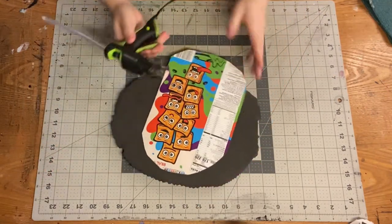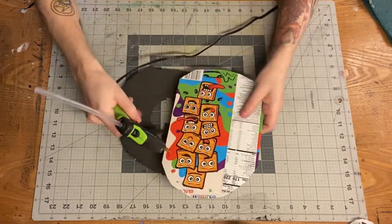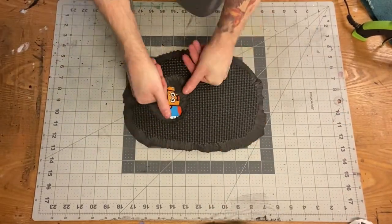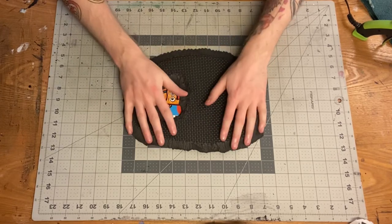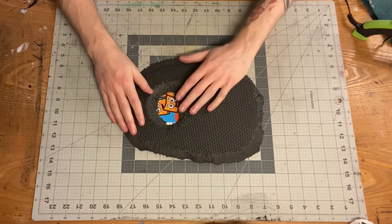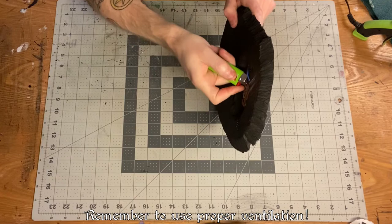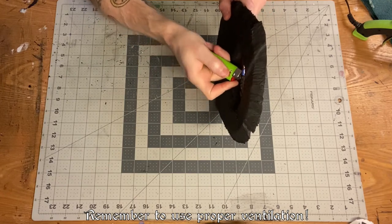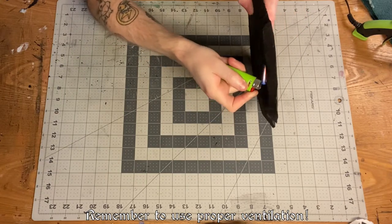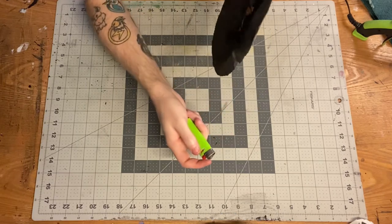I covered the hole and stiffened up the board with some cereal box cardboard, but I ended up tearing that away further down the road — it was too thick and made the lip of the EVA foam too high off the ground, so I used a thinner piece of paper instead. I also wanted a smoother transition between the base layer and the lower cave entrance level, so I used an open flame to give it a nice rounded, gradual slope.